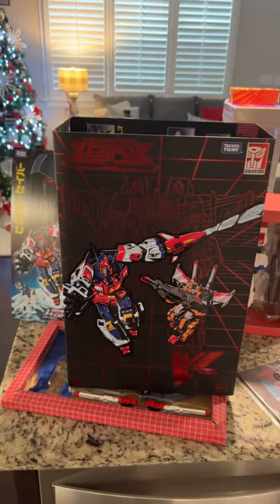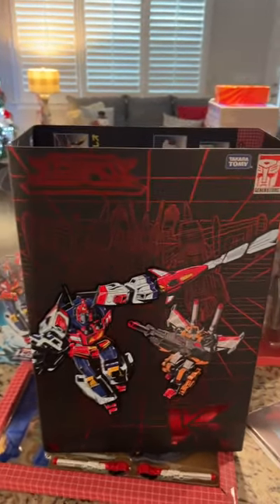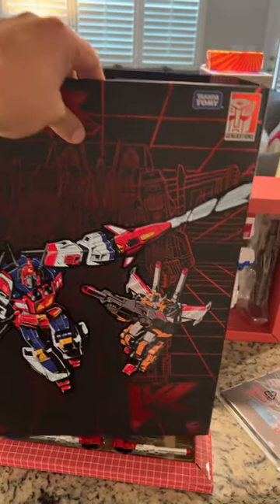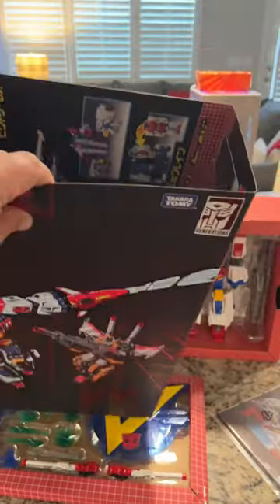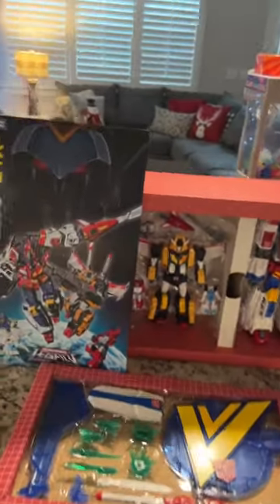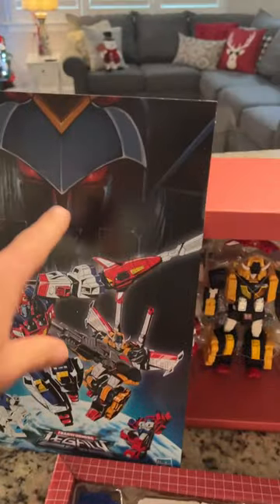Hey everyone, real quick look at the Hazlab Star Saver, Victory Saver, Victory Leo — all that good stuff came in the mail today from FedEx. Here's the cover slip, really well done. It's got all kinds of stuff on the inside too, so you can change the artwork. Got this little sheet here with depth source and everything right there.